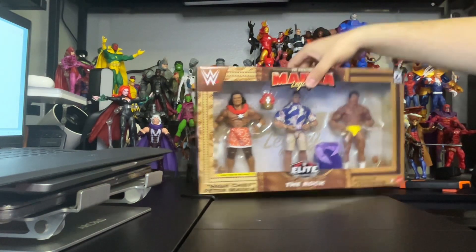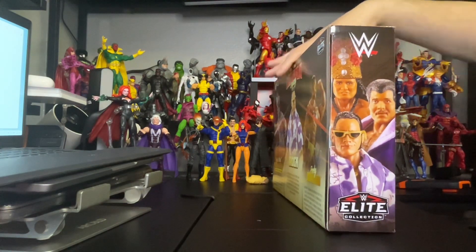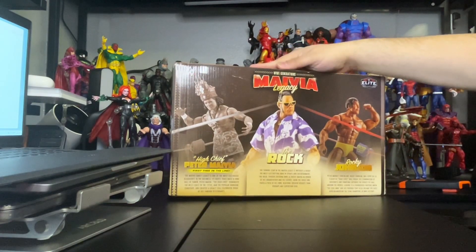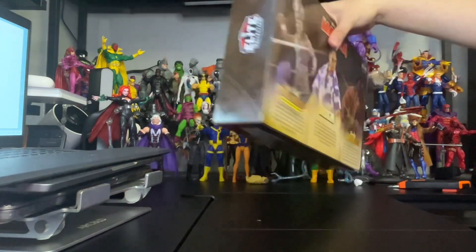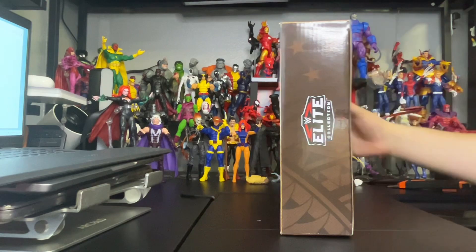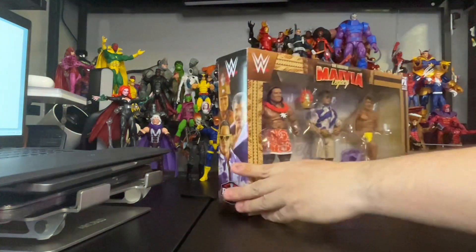Let's put this to the side. And there goes all three figures. Here is the back of the figures — pretty awesome as you can see. And here is the side. This bloodline family keeps getting bigger.